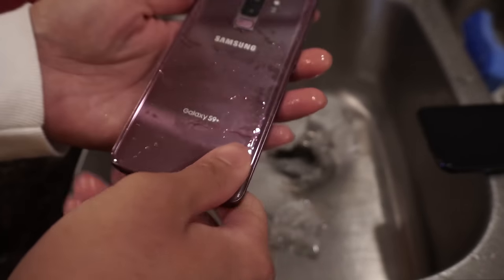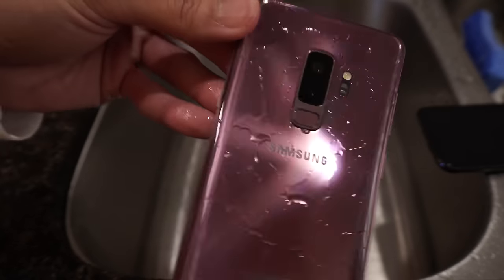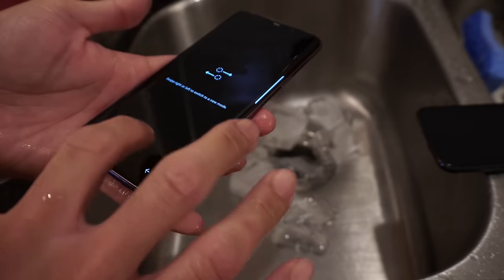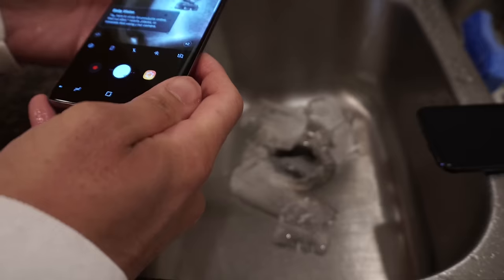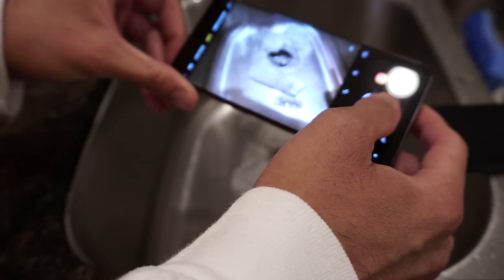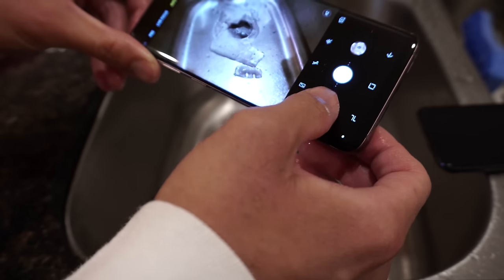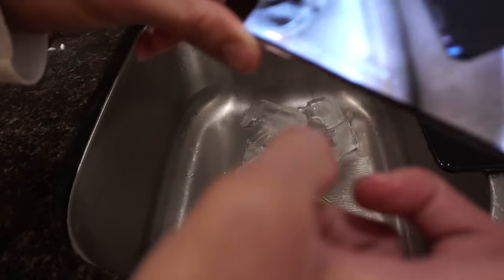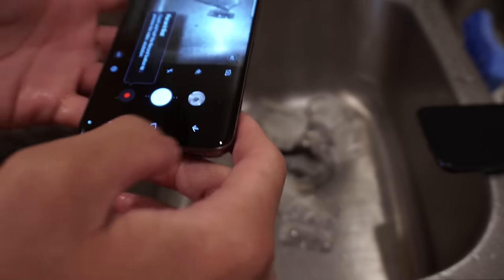Let me go into settings real fast - look at this, it even has a software update. It even took that in - wow, amazing. I've got to give this phone props, it's a very durable phone. Taking a look at the back side - not seeing any damage either. Very nice and water resistant. Now let's take a picture real fast - let me cancel Bixby Vision, don't care about that. Let's take a quick picture. And then I'm going to take a video - this is a sample video of the S9 Plus straight from the freezer.